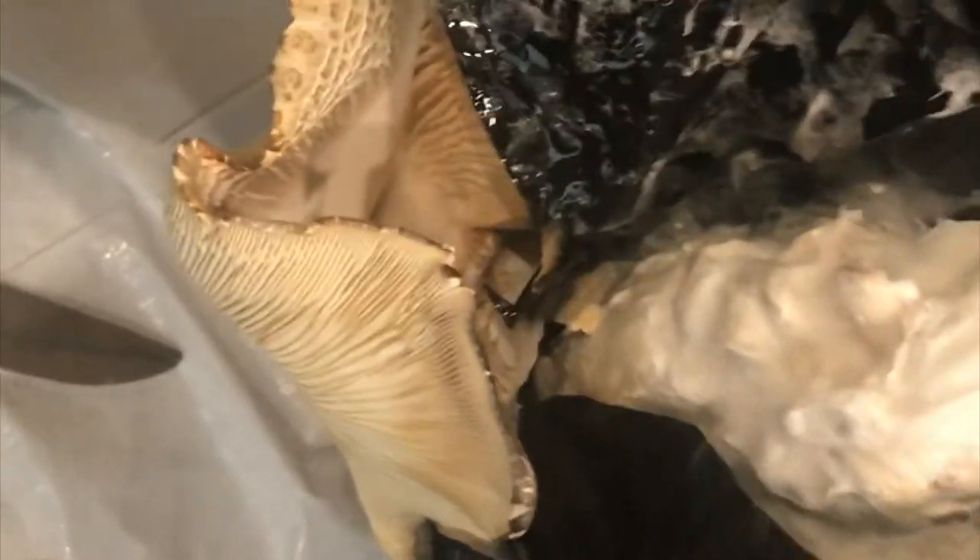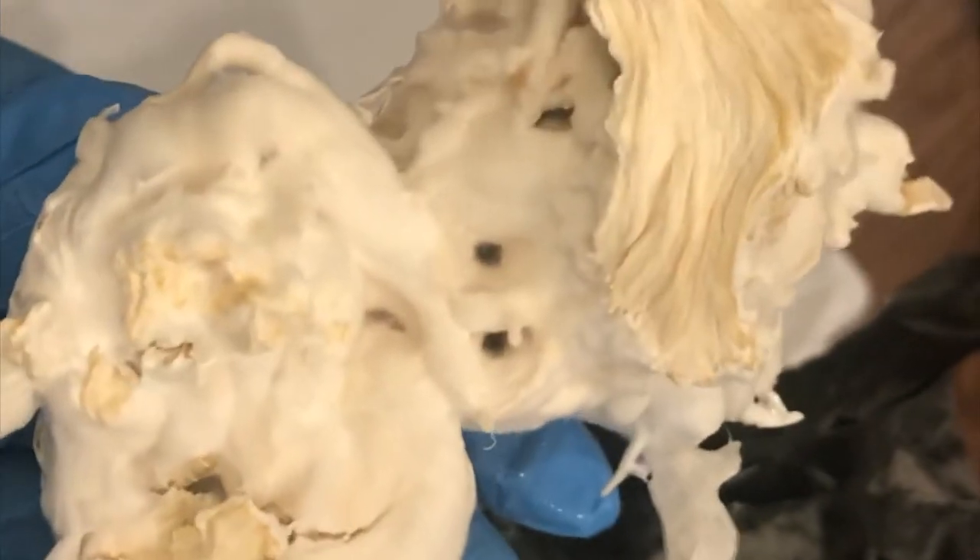It's so moist. Oh my gosh. I broke it — sorry guys. But look at that mushroom!